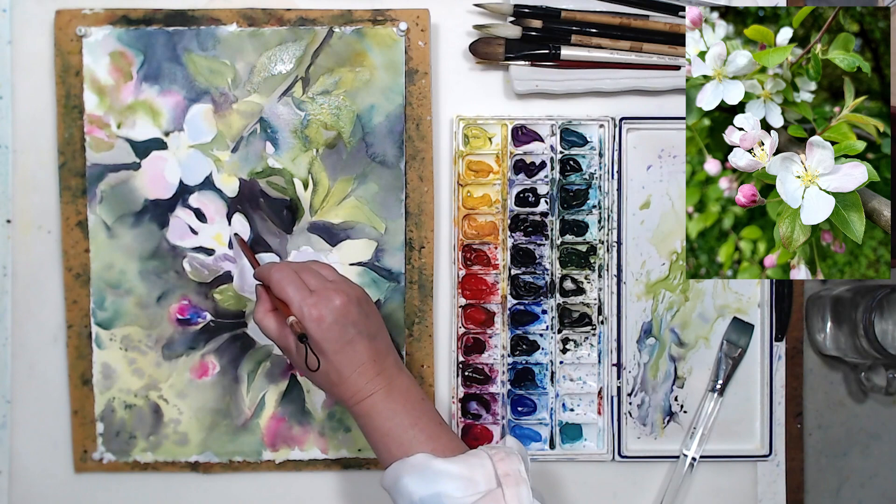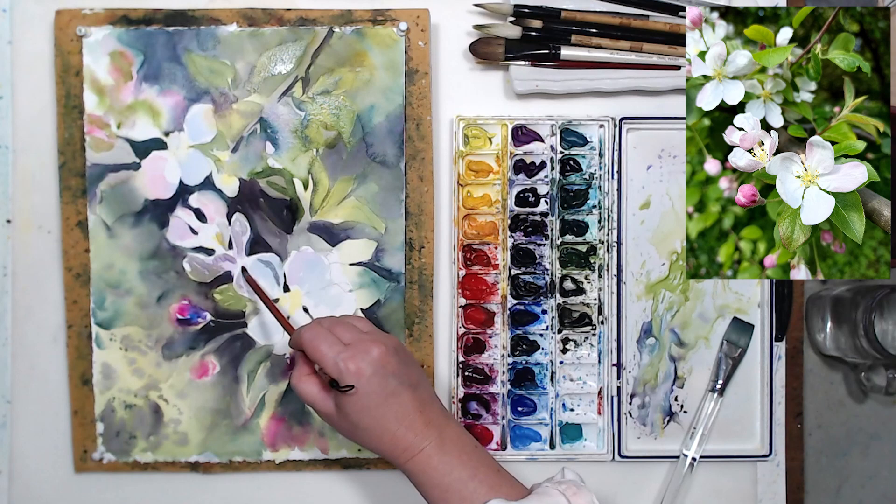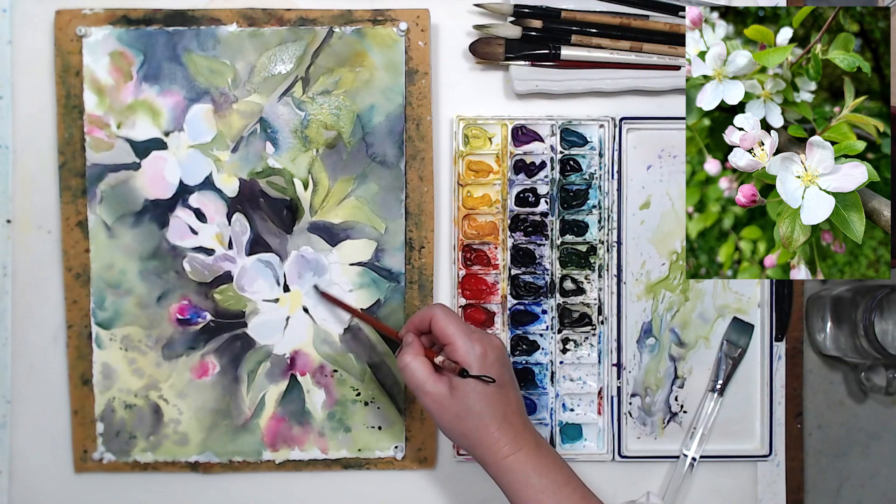Let's develop those shadows on the flowers a little more. Some of the petals are turned away from the light, so there will be shadow there. Using a small brush and working transparently.